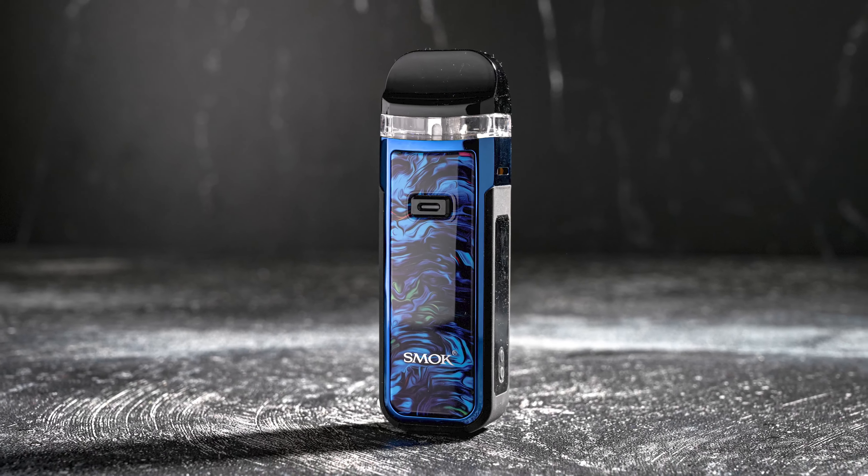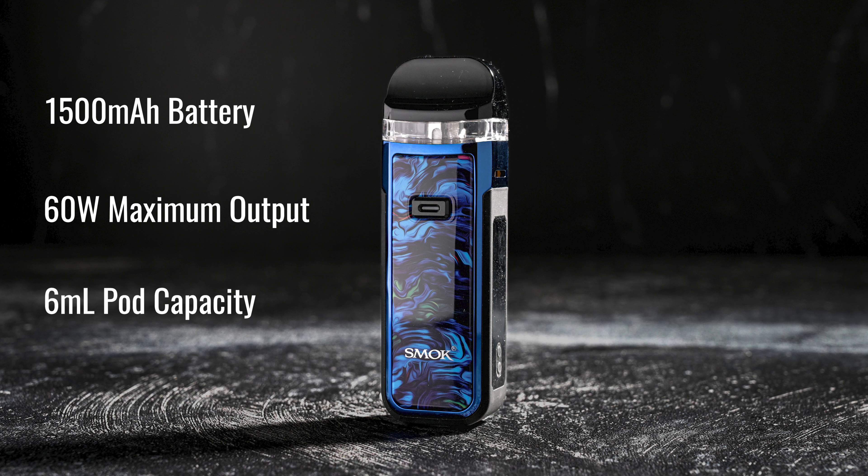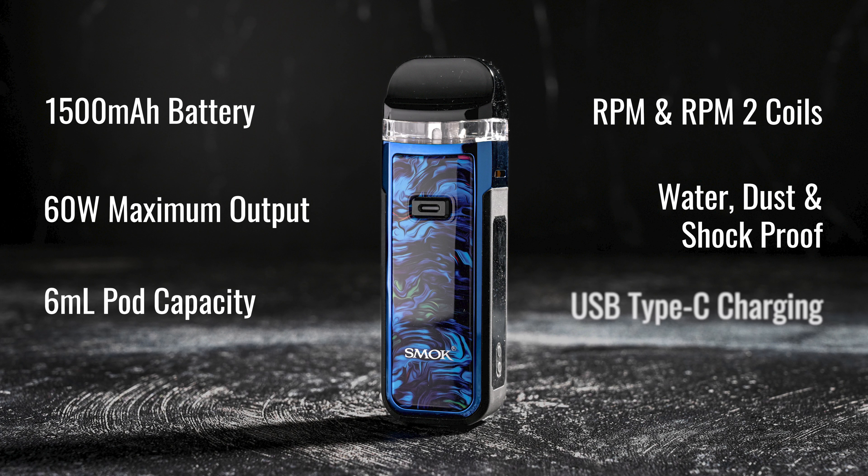The Smok Nord X features a 1500 milliamp rechargeable battery, output range of 5 to 60 watts, 6 milliliter pod capacity, RPM and RPM2 coil series compatibility, water, dust, and shockproof construction, and USB Type-C charging.